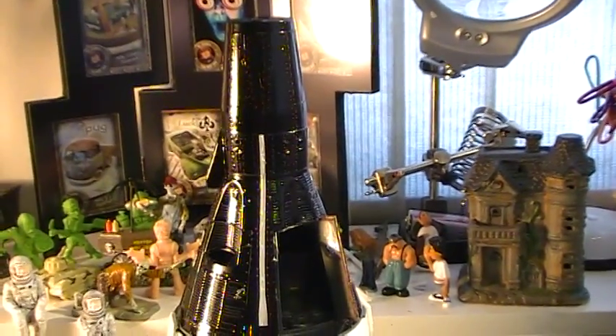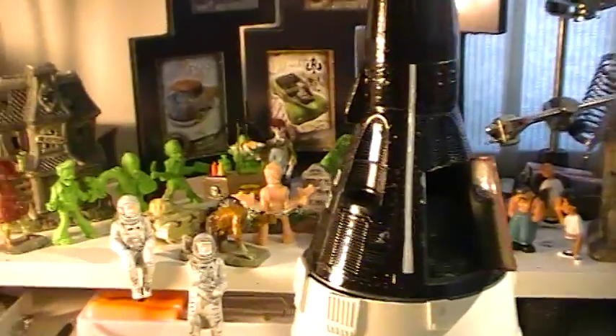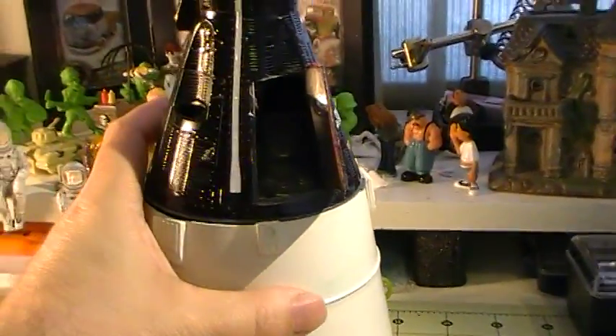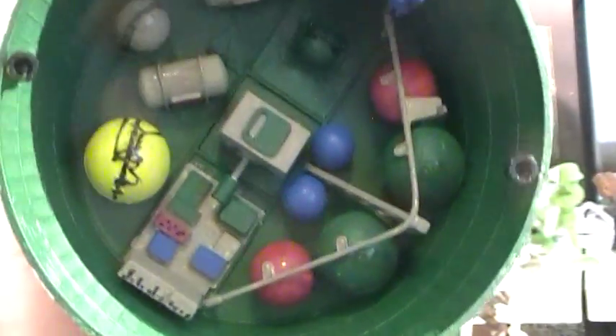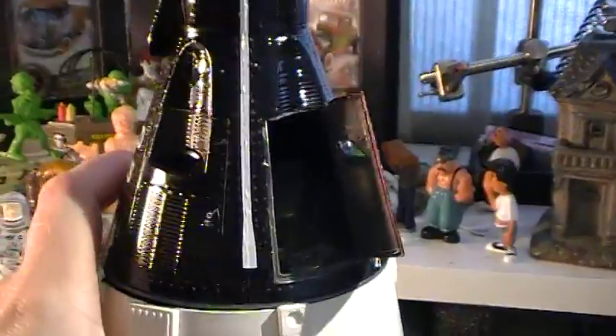So anyway, this is my update on the Apollo Space group build — working on the capsule and also the astronauts. And you can also see the bottom of all the thrusters and all the parts down below. So that's my update.